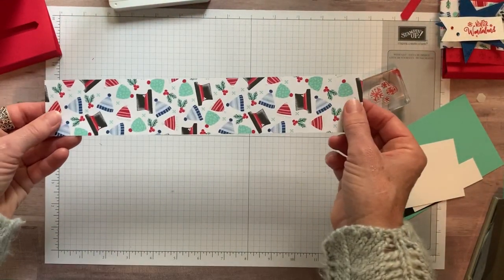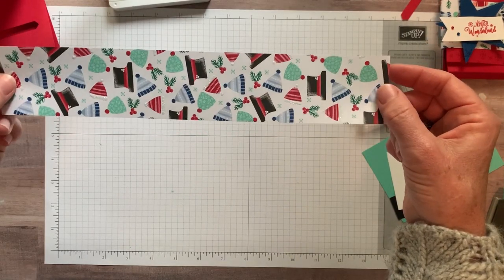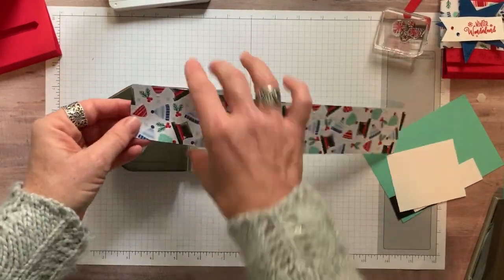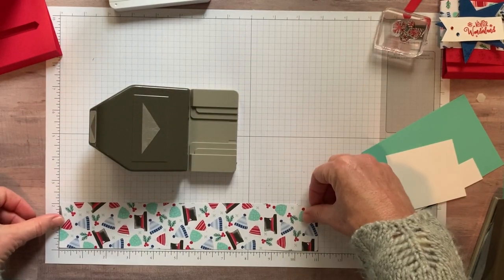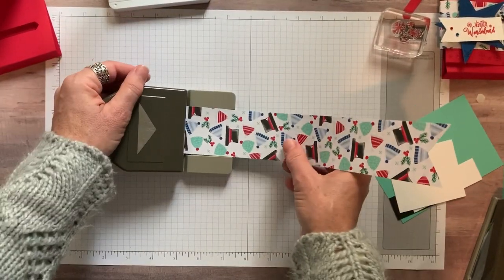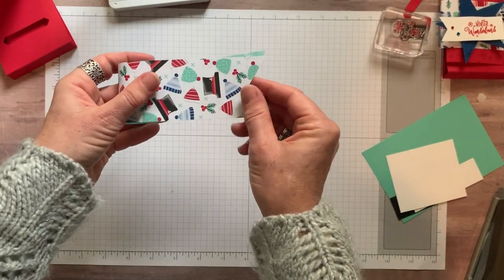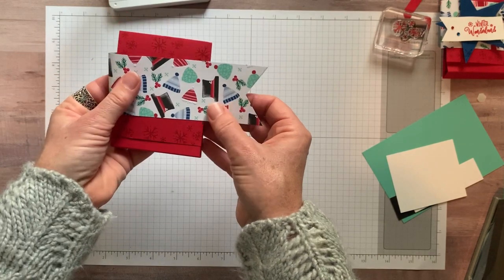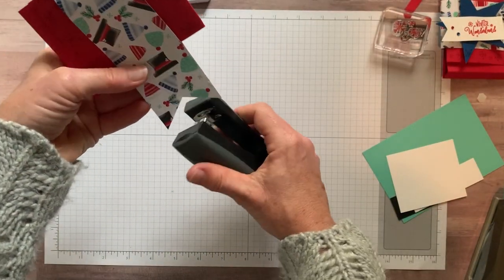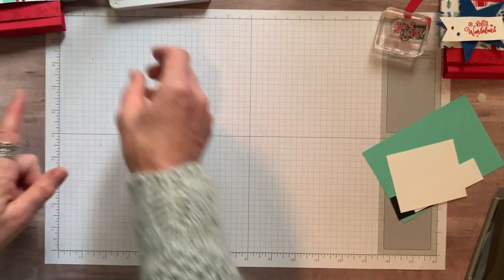Next, we can grab a piece of Let It Snow Designer Series paper — you can see the fun snowflakes with the little red snowflakes and some cute little hats on the side. This is two inches by 11 inches, the strip of Designer Series paper, and I'm just going to slide it in here and punch both ends of our two inch wide strip with my banner triple punch, and then just fold this in half like that. Then you can slip it around here, and I'm going to use a stapler to staple that together. Now we're going to decorate on top of our belly band, so we're going to set that baby aside.